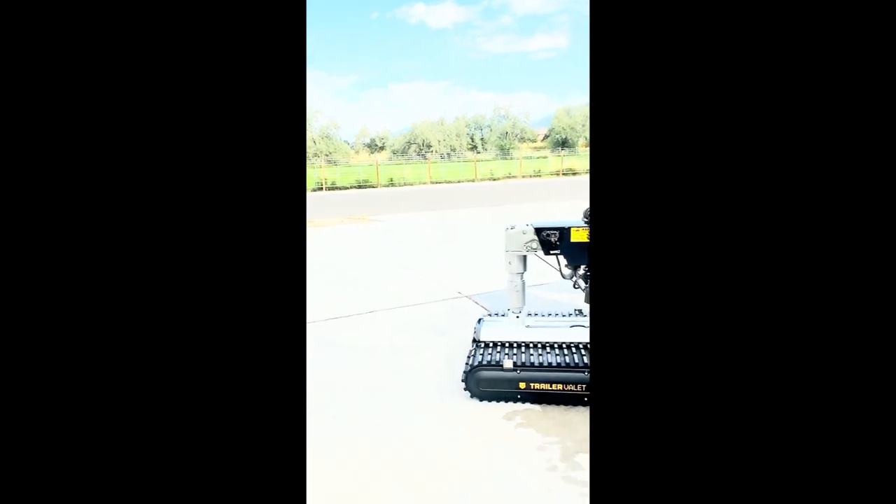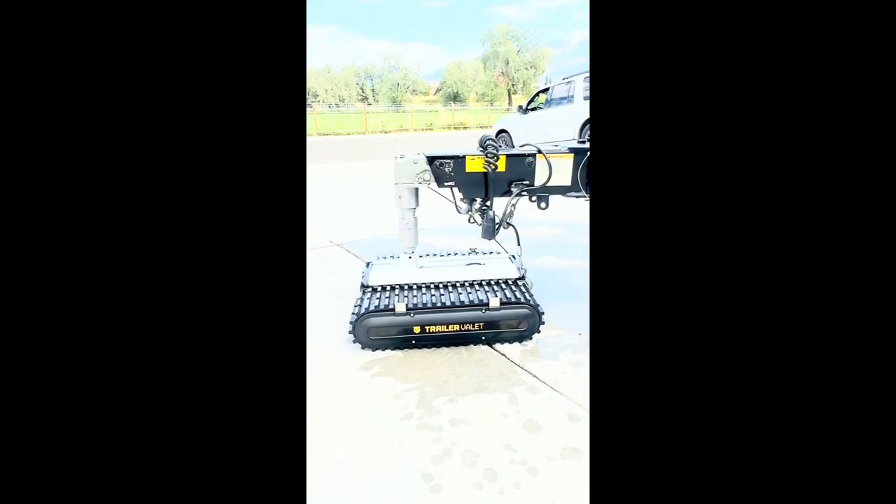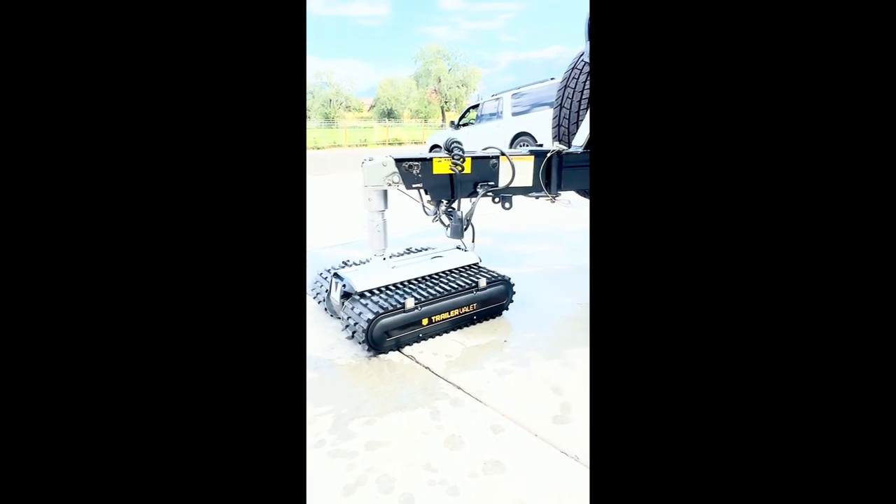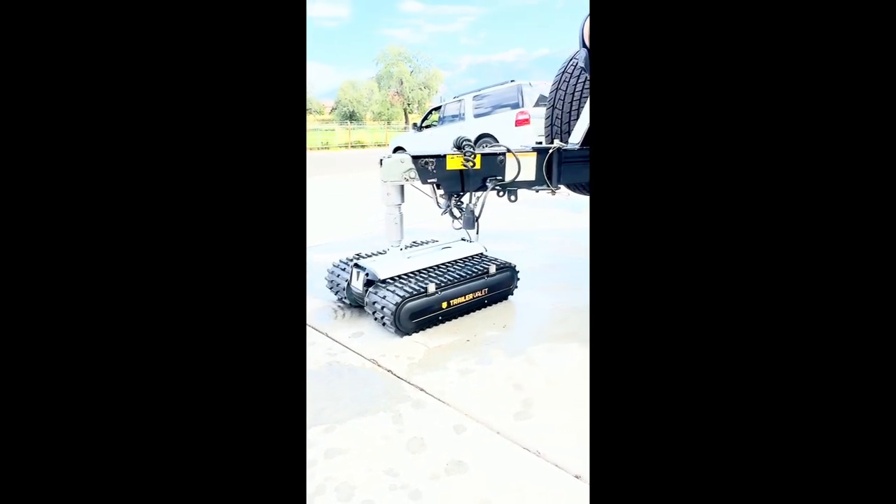It is a little bit on the slow side, but it will get the job done. You're able to really get it into those tight spots a lot safer.